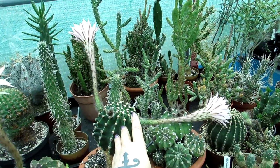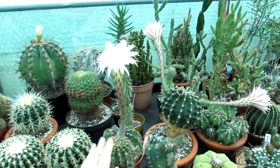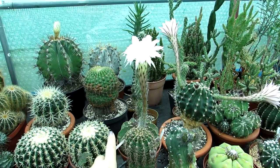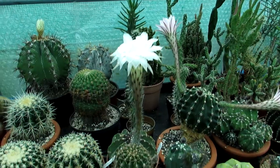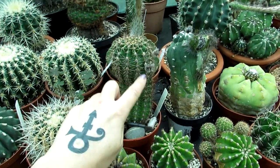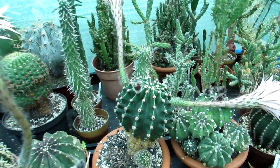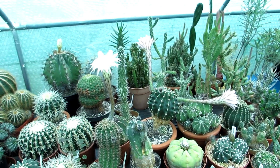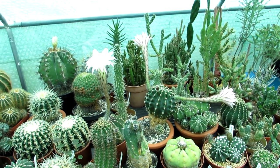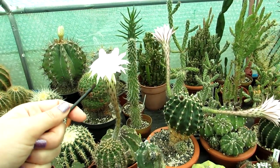Here we have blooming Echinopsis irece with two gorgeous lilac colour blooms, and also another Echinopsis — I haven't got the ID for this one — but it's a lovely white flowering one with nice spination. There are more buds on the way, and they're both flowering on the same day, so it's a perfect opportunity to cross-pollinate the flowers.